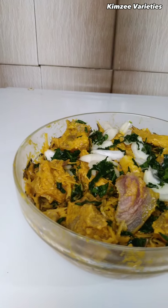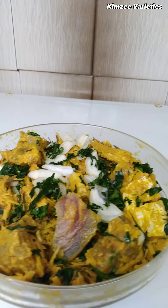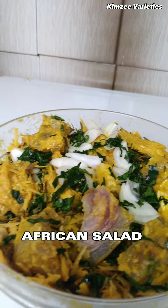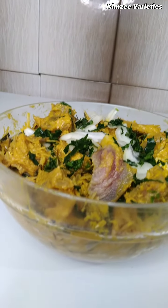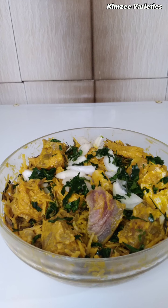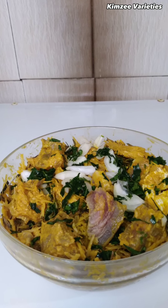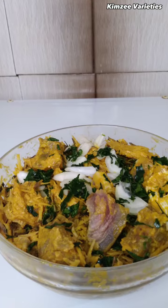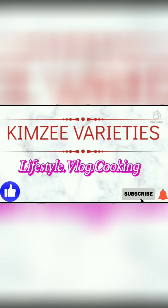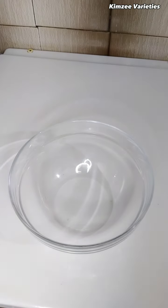Hello everyone, welcome back! In today's video I will be making this special Nigerian delicacy abacha, popularly known as African salad. This is made from cassava and abacha is a very nutritious and healthy meal, so let's get started.